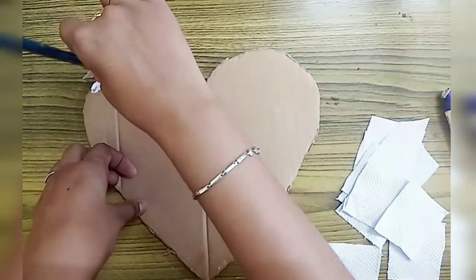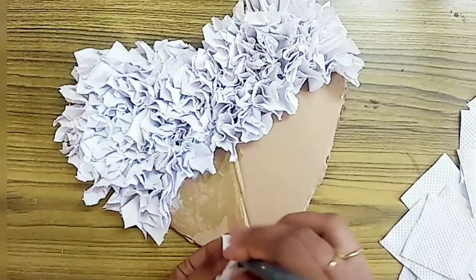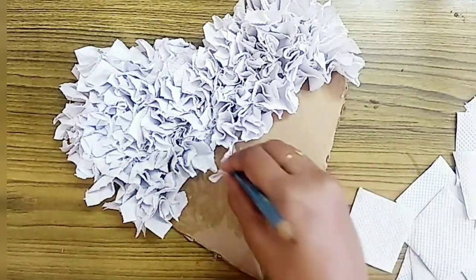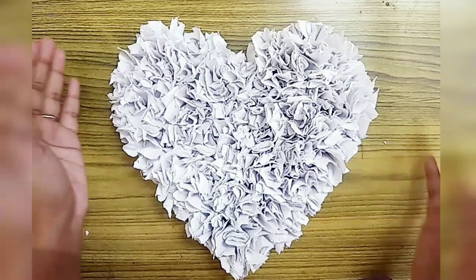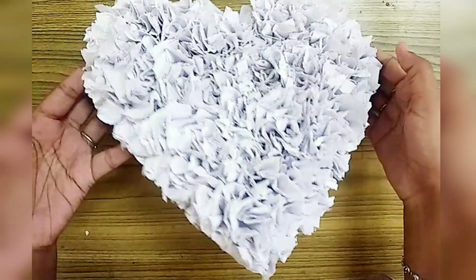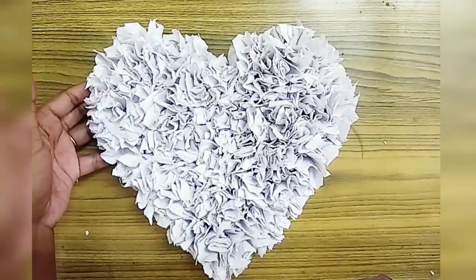Use maximum 6 to 7 tissues. Now friends, we have half complete, so we have to complete the full heart. Now we have a fluffy tissue paper hanging — this simple and easy craft, try to make this!